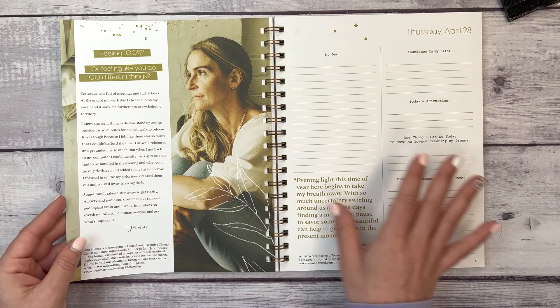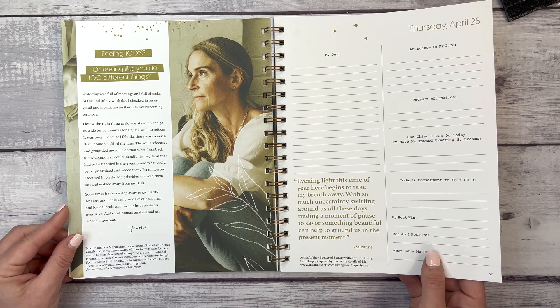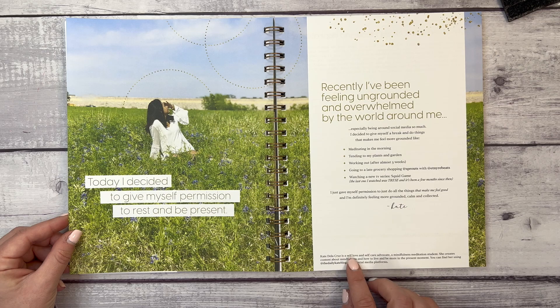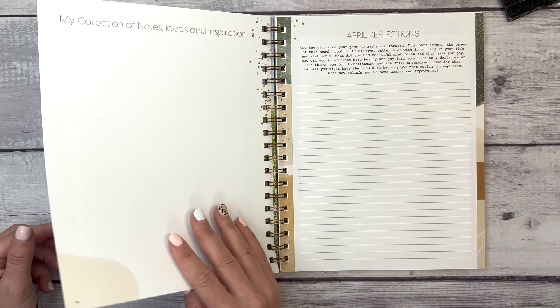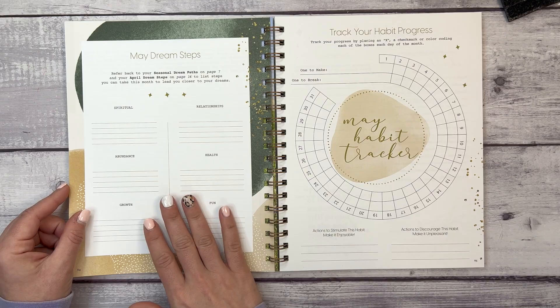I love the way Julie curates this journal. We have notes from Jane Chance, a management consultant, executive change coach, and most importantly mother of four, who focuses on the human elements of change. Then a story from Kate de la Cruz, a self-love and self-care advocate and mindfulness meditation student. We're still in April, and at the end we have space for your collection of notes, ideas, inspiration, and April reflections.